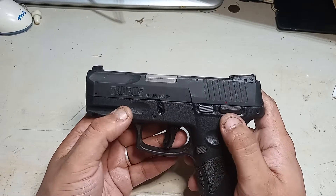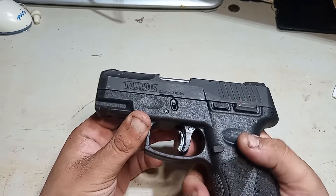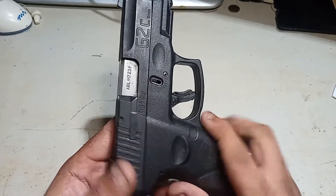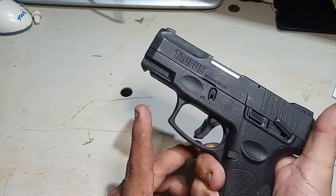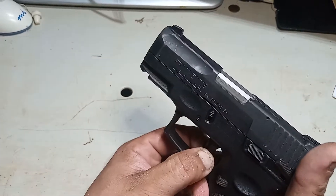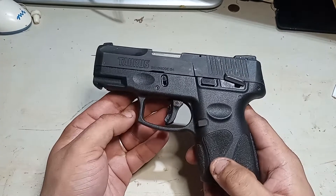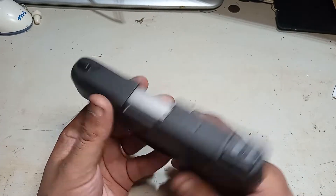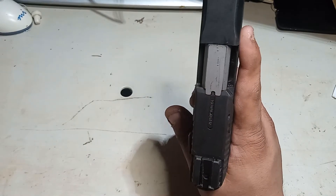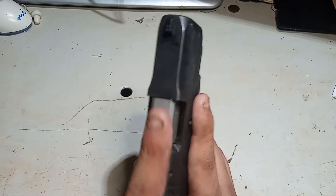It's got your manual safety there and your trigger safety. See, if you try — it's got your trigger safety. It's got two safeties built into it: your slide lock and your trigger lock. It won't do anything until that button is depressed. It also has your loaded chamber indicator there — it'll come up and you'll see red, and you can also feel it with your finger on top to know it's loaded. That's pretty nice.